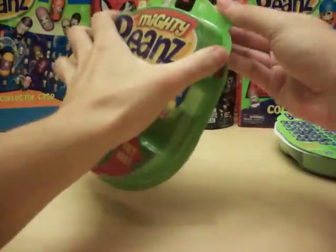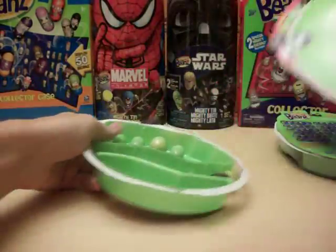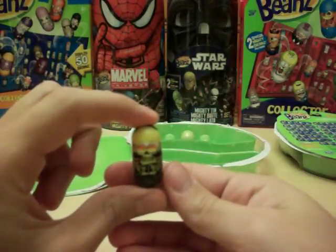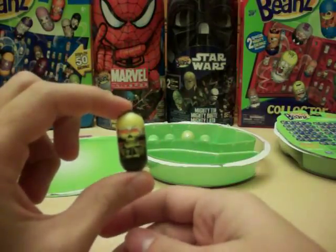And onto our Skeleton Pirate pack. We also have Star Wars Beans, the original Simpsons and Pokemon Beans, and Teenage Mutant Ninja Turtles, etc. That's number 187, Skeleton Pirate.